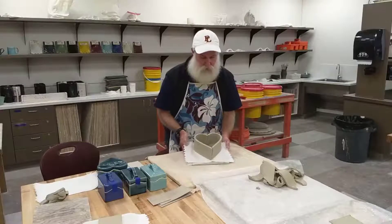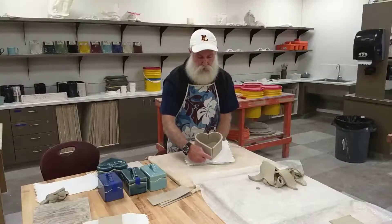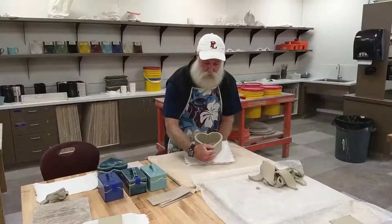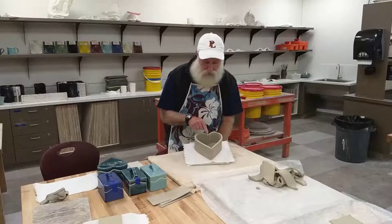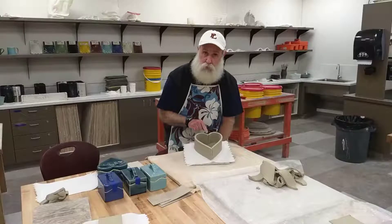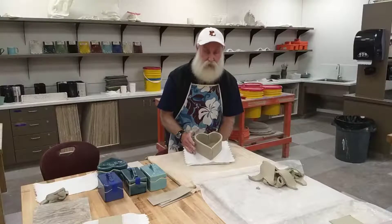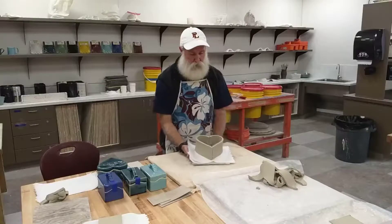If I hold this up you can see the long one will start at the tip down here and come around. The short one will butt up into it and then come around and butt into the other one. Line them up the best you can.